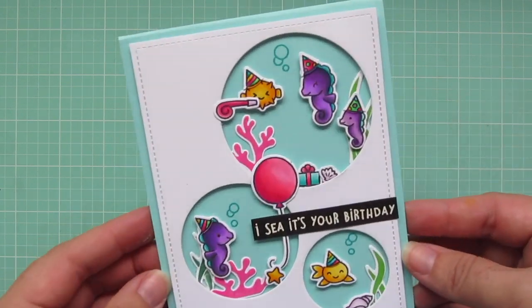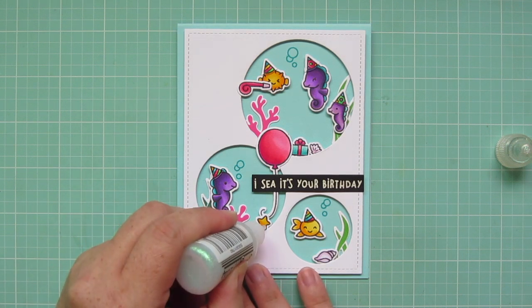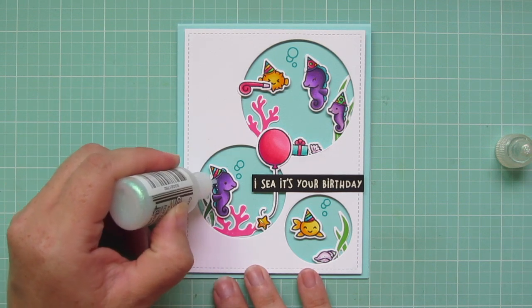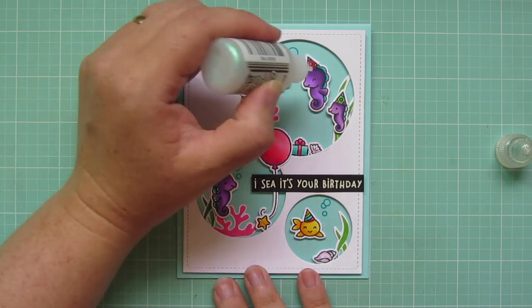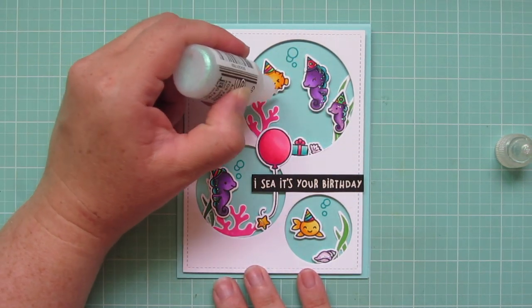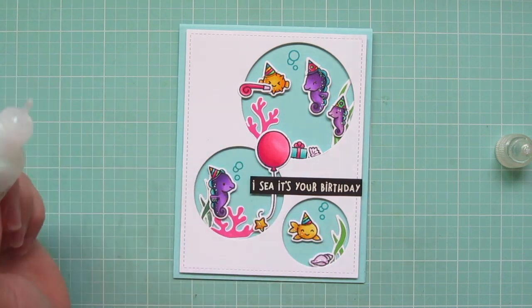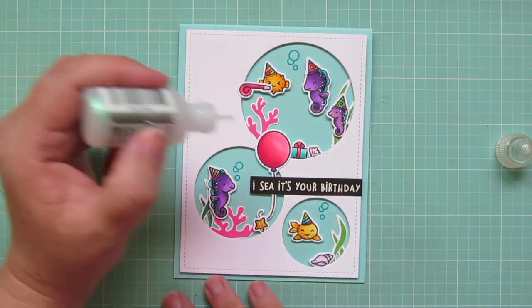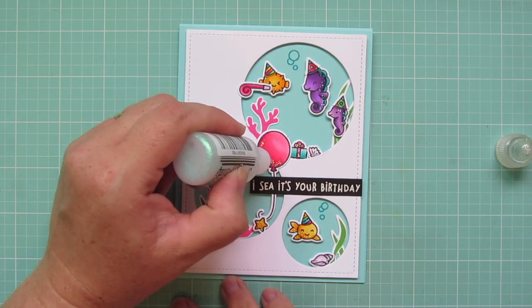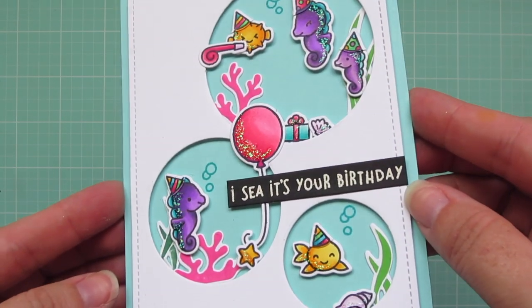I think that black and white sentiment really helps the rest of those colors pop. As a finishing touch, I'm going to take some crystal stickles and add some here and there for nice pops of bling on the card. I added it to the starfish and the conch shell, and to the darkest shadowed part of the seahorses and the fish. I think it's fun since fish are scaly and often shine underwater to just add those little bits of glitter on them. I also added it to the ribbon on the gift and to the balloon — just here and there to make it really catch your eye, especially when you tip it into the light.